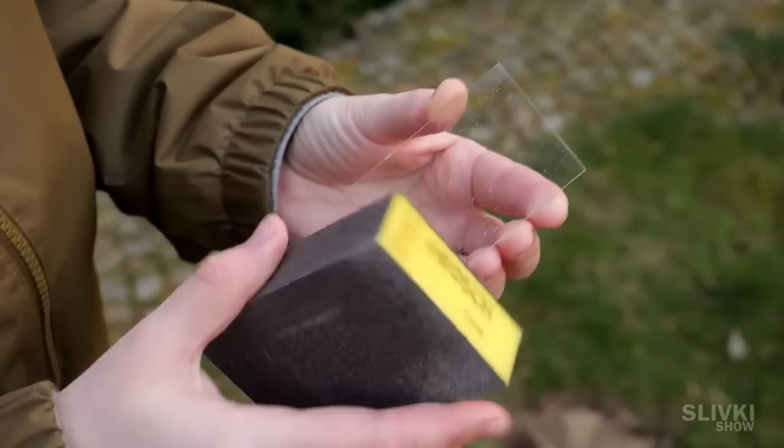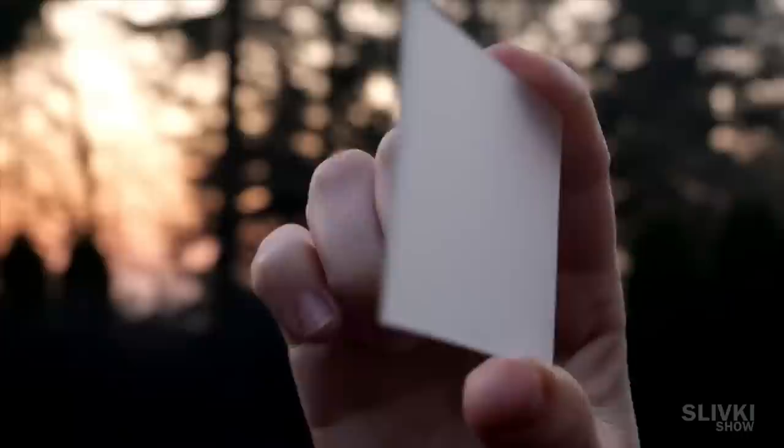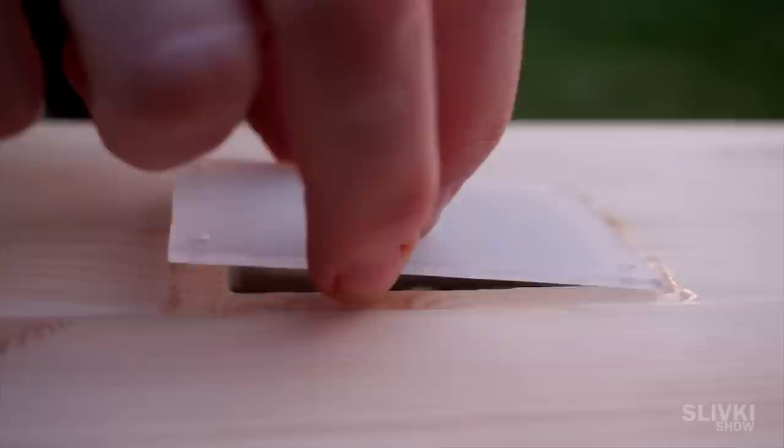We need to get a frosted window that will allow soft diffused light. For this we take an abrasive sponge and make a lot of scratches on the glass which will break the light beams creating the desired effect. We smear the edges of the hole for the glass with rubber glue, put it in its place and nail it so that there are no gaps and water cannot get inside the house.